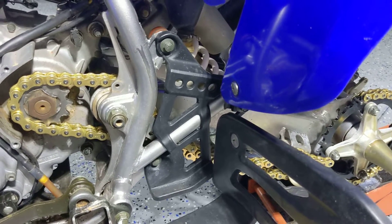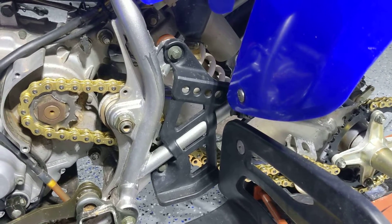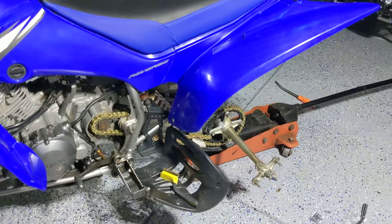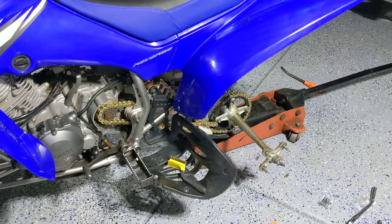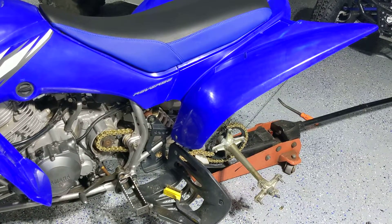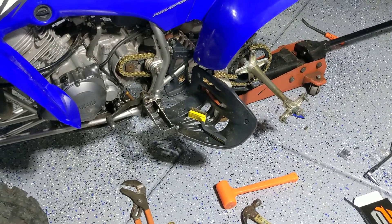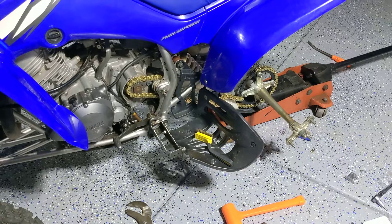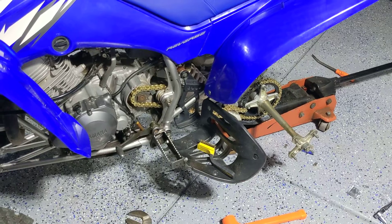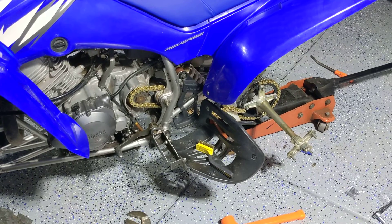Don't buy eBay junk. High-end expensive stuff is like DID, Renthal, and Pro Taper even has a line of chains — all good stuff. This Primary Drive stuff from Rocky Mountain is just as good; they get great reviews and you don't really see any bad remarks on it. I bought the gold one, which is the stronger one, with steel sprockets — no aluminum. I don't anticipate any issues.